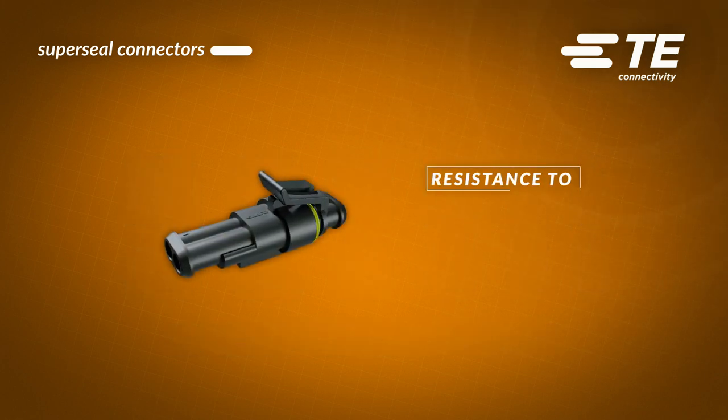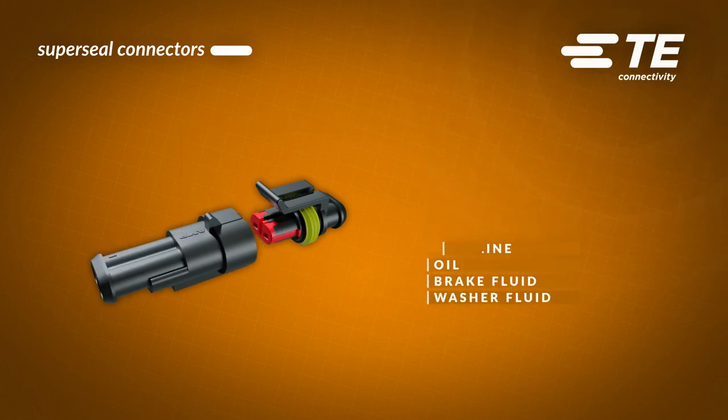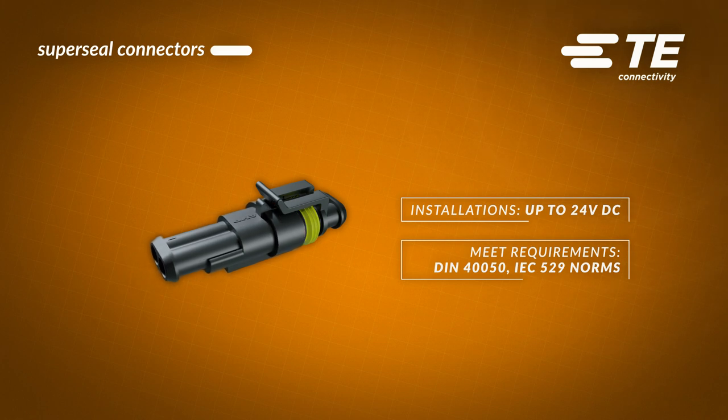These terminals can be used in a wide temperature range from minus 40 to 125 degrees Celsius. The material is resistant to ozone, salt, gasoline, oil, brake fluid, and washer fluid. They work in installations up to 24 VDC and meet requirements of DIN and IEC norms.